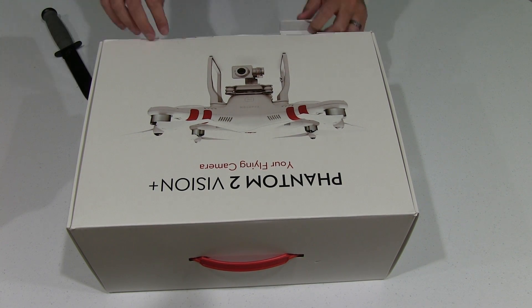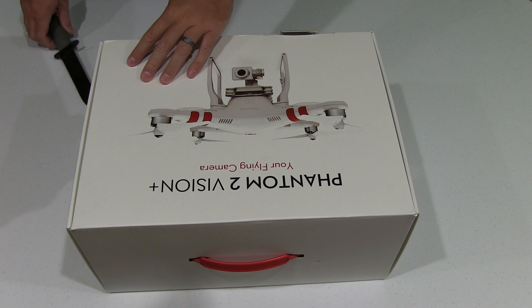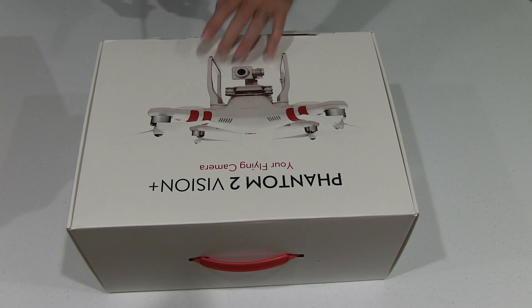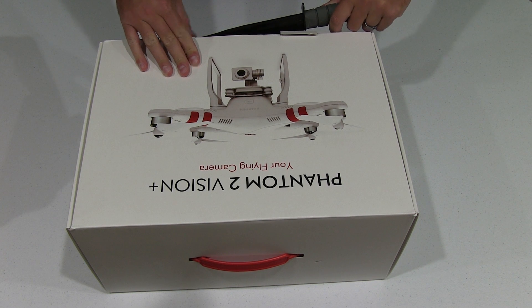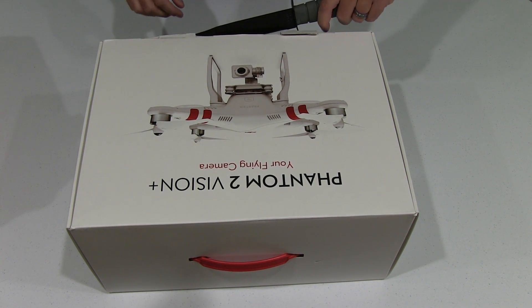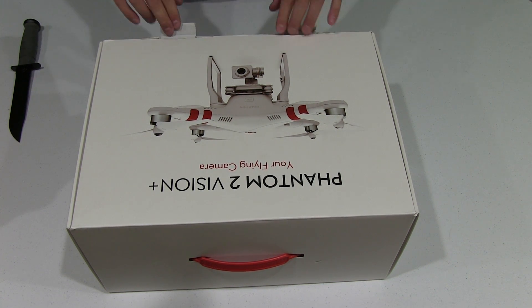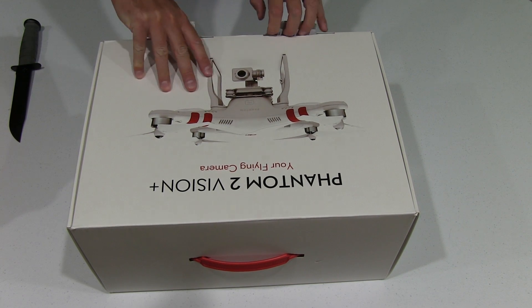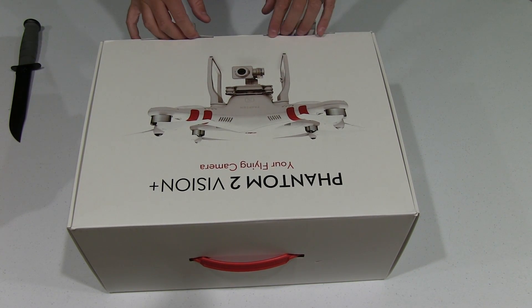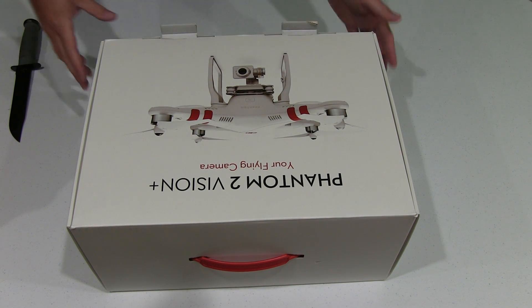One thing I would recommend if you buy a Phantom 2 Vision Plus is to save the box. That way if you ever need to ship it in for repair, or maybe you decide to sell it, or maybe a new drone has come out and you want to upgrade — it's just a good idea to take good care of this box because, from my experience, it really adds to the ease of resale.